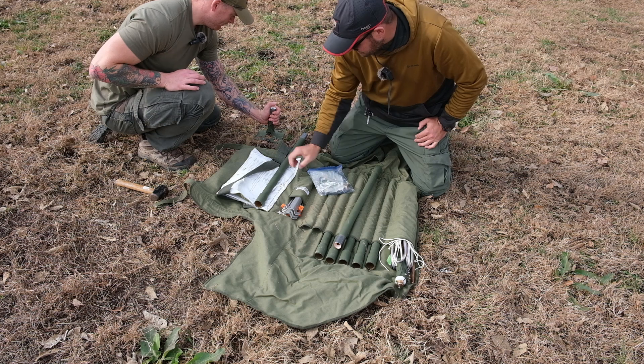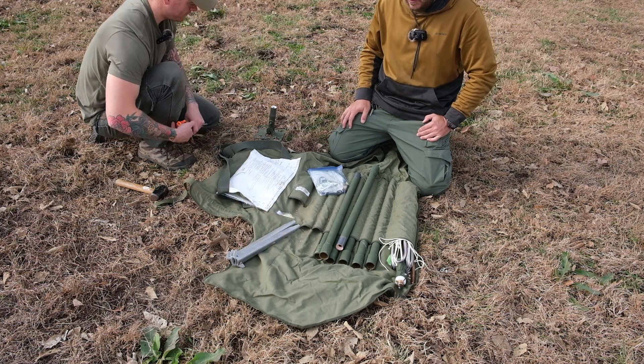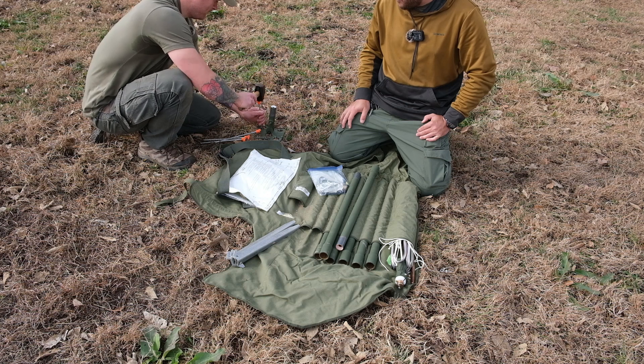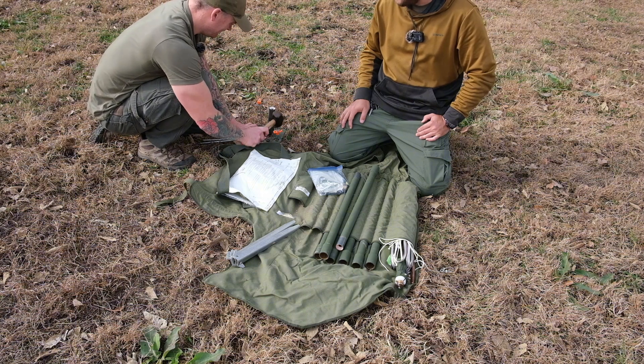So we can pound this ground mount in now. If you read the directions, it will tell you to find a flat place. If there's not a flat place, you should make one with your shovel, or a rock or something. All right, this is plenty flat.